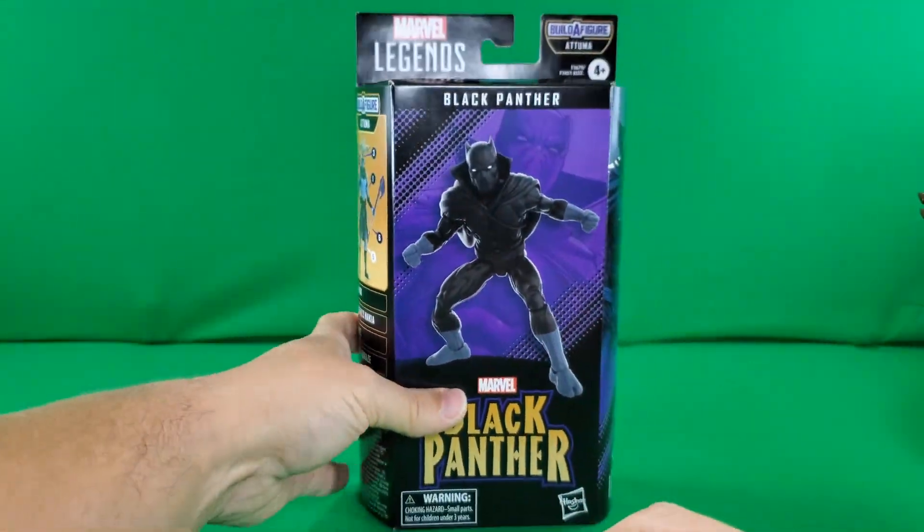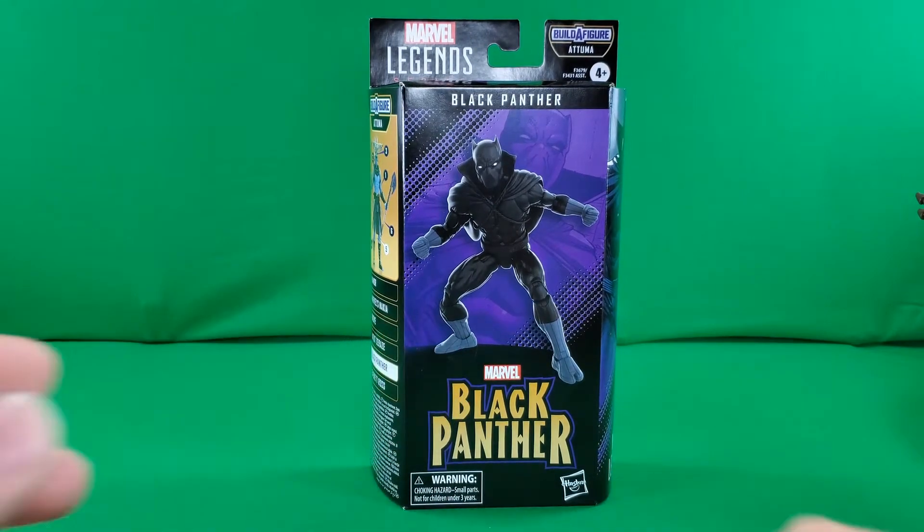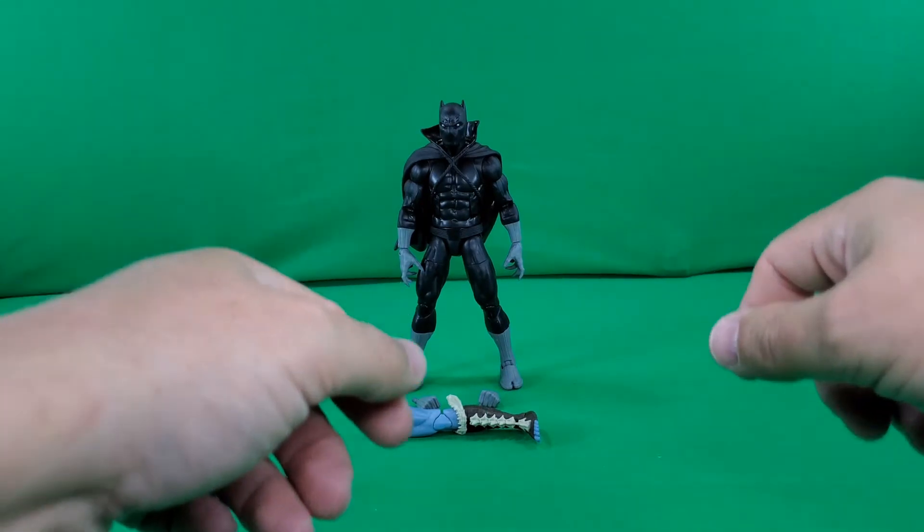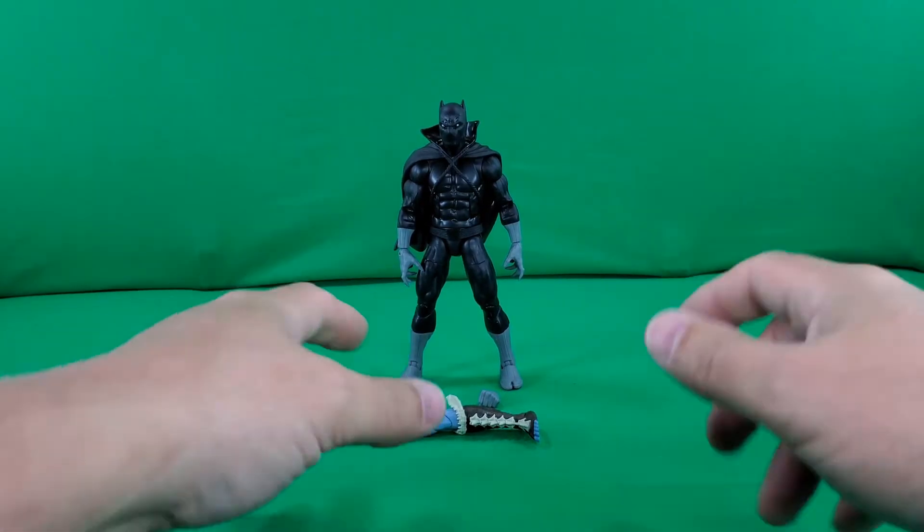That, my friends, completes our look at the packaging. Let's take a look at the figure and his accessories.